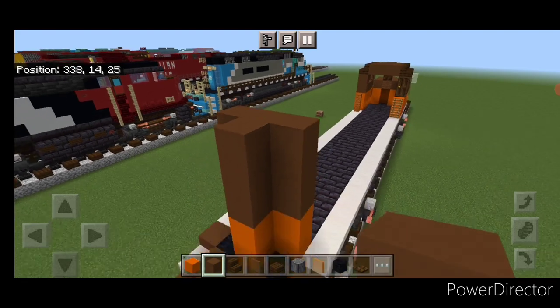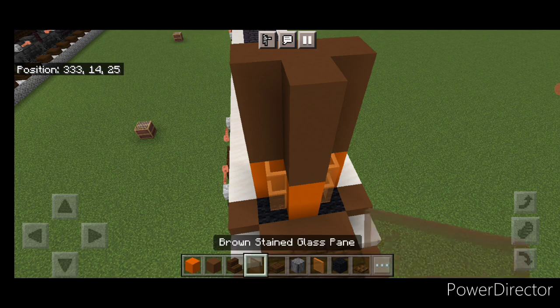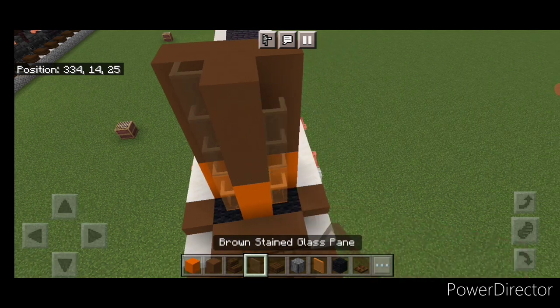And on top of that three layers of brown concrete in that same pattern. Then one in this top middle. On these bottom corners put two orange stained glass panes on either side, and then three brown stained glass panes above it on each side.